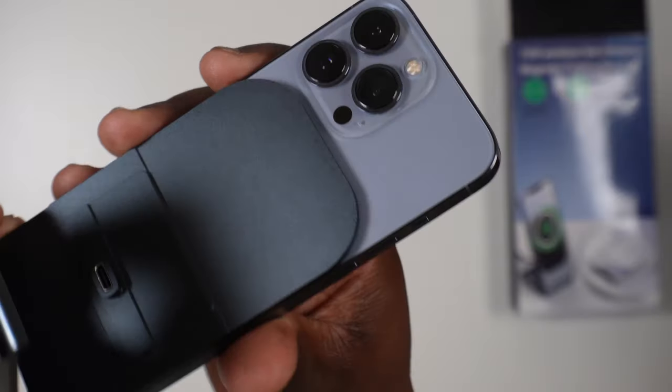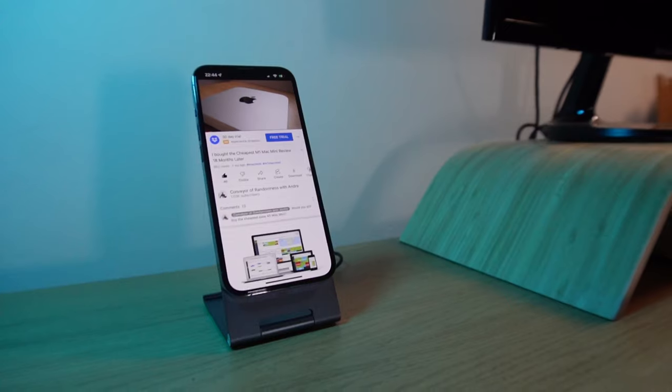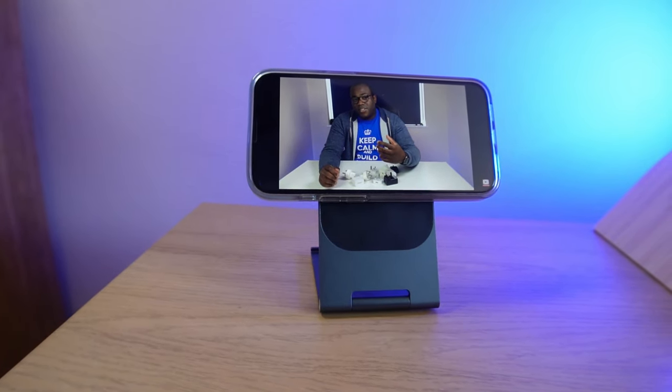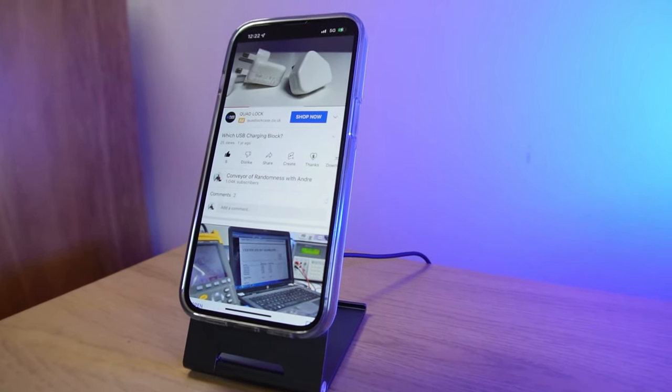Compatible with all iPhone 12s and 13s, and ones with MagSafe compatible cases, your iPhone can be placed firmly on the stand in either portrait or landscape orientation with a strong connection. I'd be happy to leave my iPhone 13 propped in a portrait position on this stand all day.